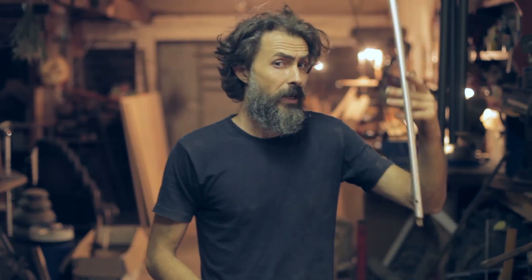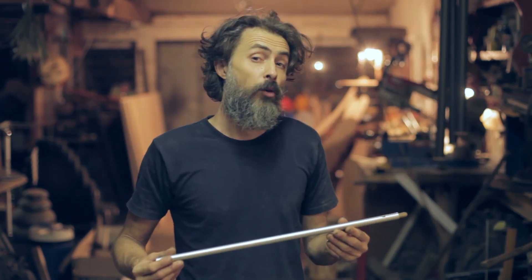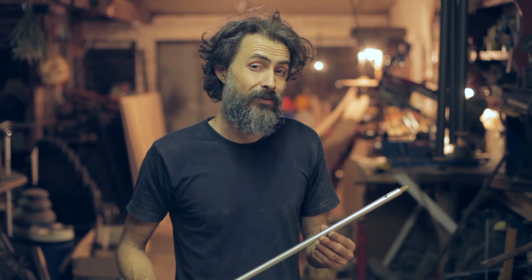Hi everybody! Today I'm going to show you how to build this flute, which is called an overtone flute or harmonics flute.